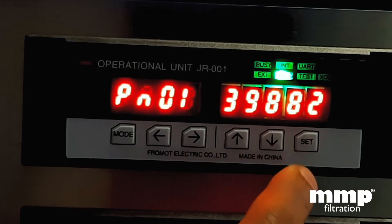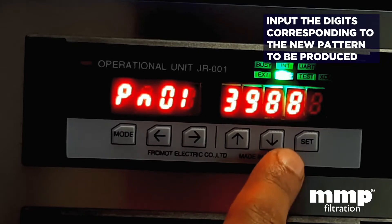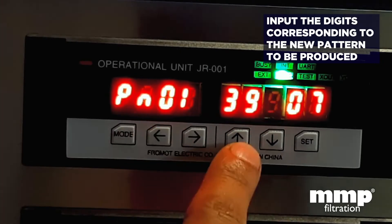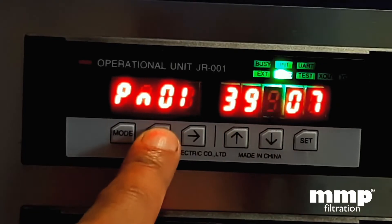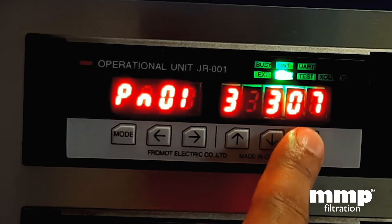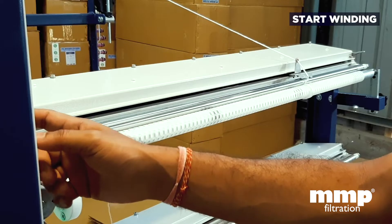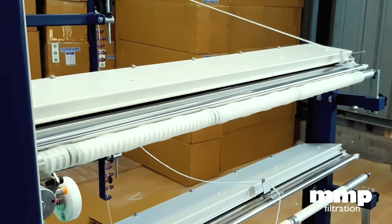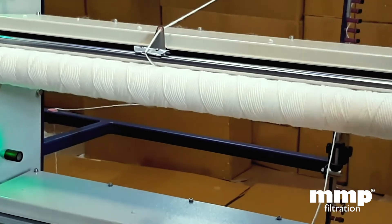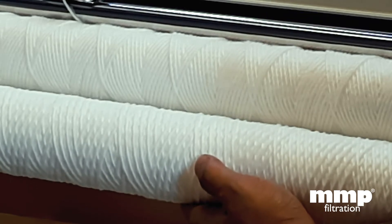I am going to change the number to a 25 micron setting. We go to the set button and put in the numbers. The number required is 3307. Then press the set button for a longer time, and now I am ready to manufacture a 25 micron. This is the pattern derived from the new setting I put on the panel. The earlier pattern was for 5 micron — you can see the difference in the two patterns by a simple push button change.